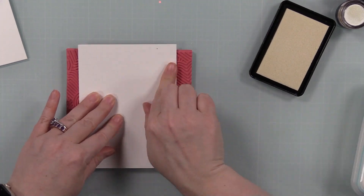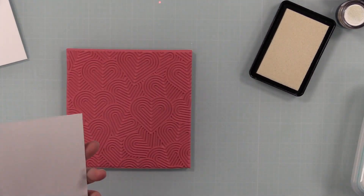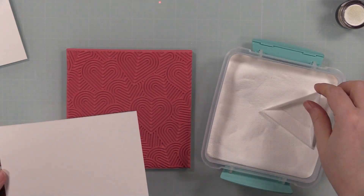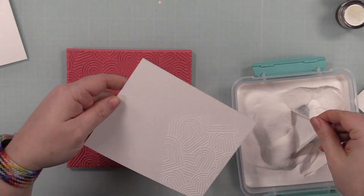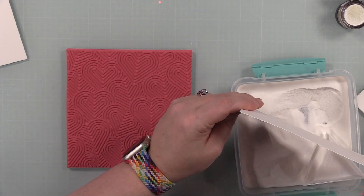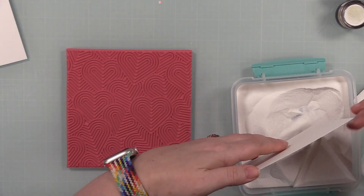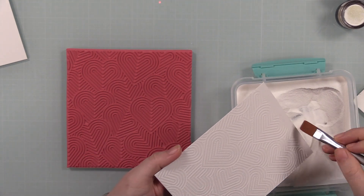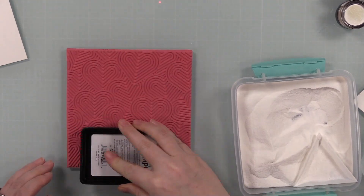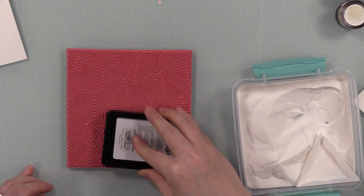I use my anti-static powder tool on the pieces, then put the background stamp face up on my work surface, inked it up with Simon's clear embossing ink, pressed the watercolor paper into it, and covered it with Simon's detail white embossing powder. I'm going to do this twice — once I've got one panel covered I'll repeat the process on the second panel, then melt both with my heat tool.